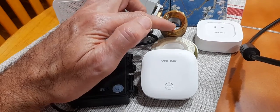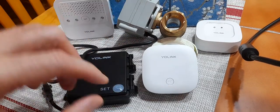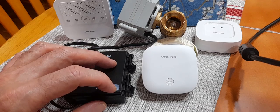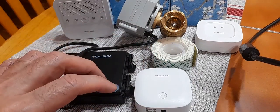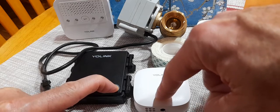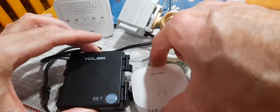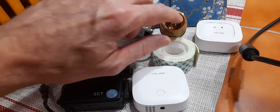So if you want this valve to close when it detects water with the water sensor, what you have to do is when you pair the two devices, you have to do it with the valve closed. To pair these devices, you just press and hold the set key on both devices. It blinks green, both blink green pretty quick, and then they go off — that means the two devices are paired. Notice now the valve is closed.